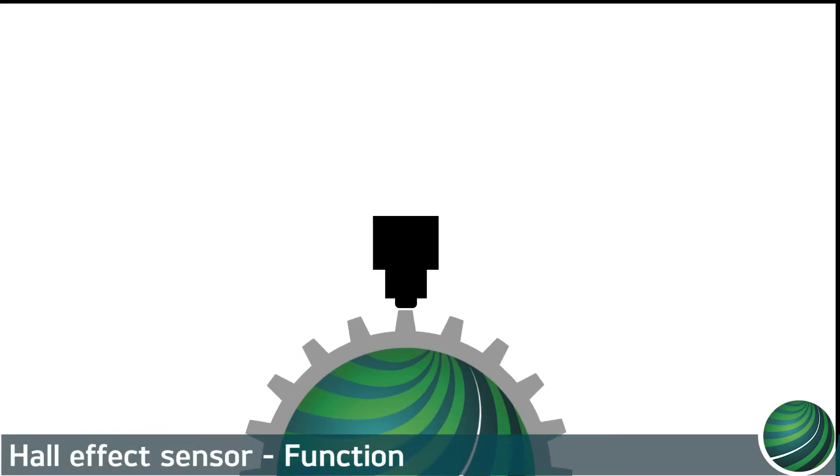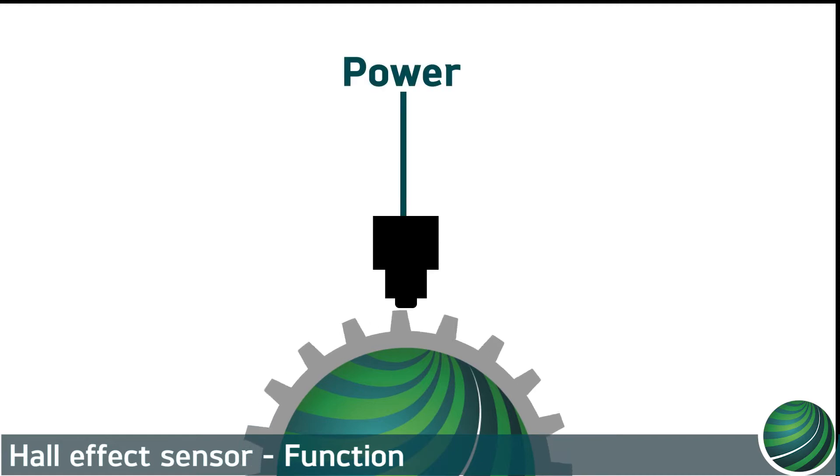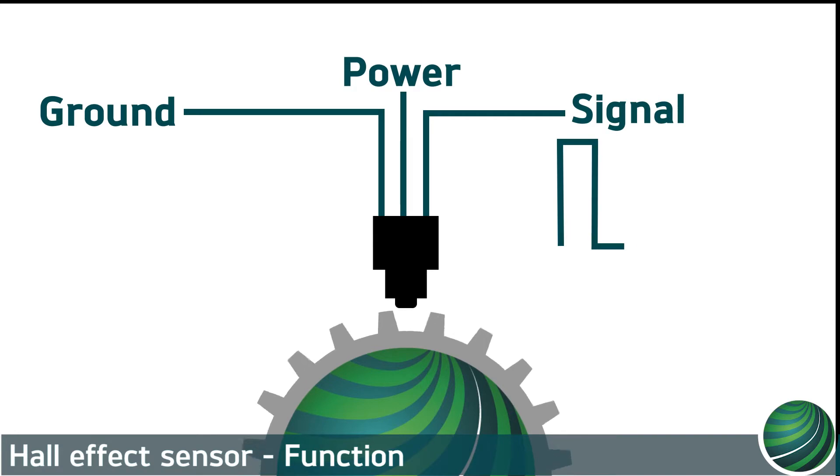Most manufacturers utilize three-wire Hall Effect sensors. One wire being powered to the sensor, one wire ground to the sensor, and one wire is the sensor signal.